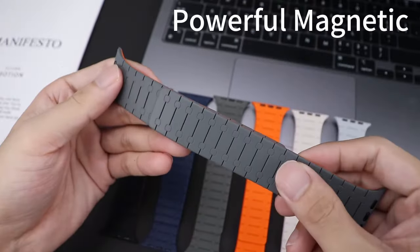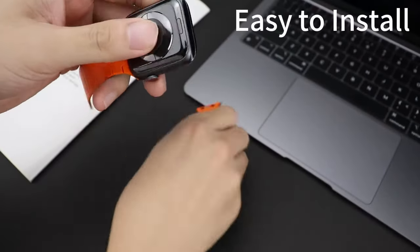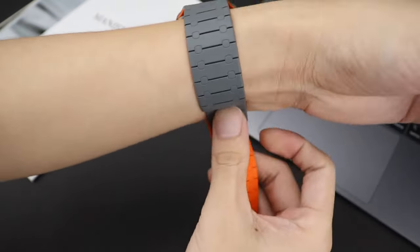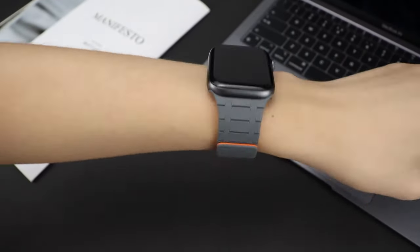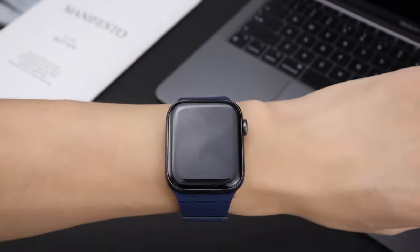Available in fashionable colors, the ZZDZZ Band is skin-friendly, waterproof, and designed for durability. Overall, this band is an excellent choice for those looking for a stylish, secure, and comfortable Apple Watch accessory. It also comes with responsive customer service for any quality concerns.